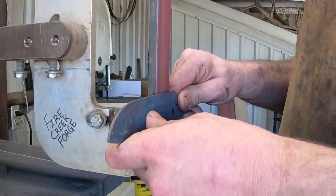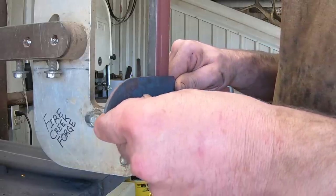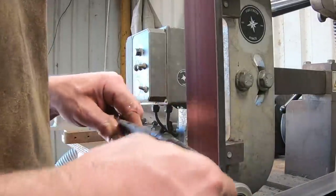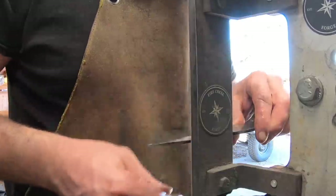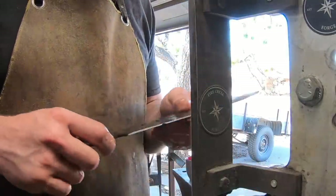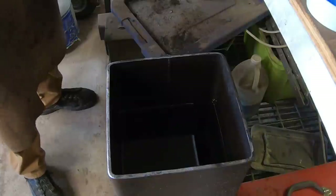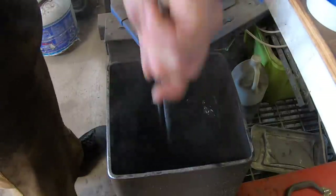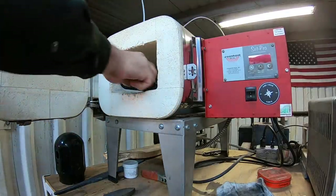We can go ahead and grind off the scale then rough grind this and take some material off. A couple reasons I like to rough grind before hardening: first, it's no fun grinding hardened steel. Second, depending on your steel and the type of coolant you're using, it does make a difference as to the depth of hardening. I'm not worried about that in this case with the O1 or even the 52100, but if you're using something like 1095 — which is not a deep hardening steel — it definitely makes a difference whether you have a quarter inch thick edge versus an eighth inch as to how far up the steel is going to adequately harden. Let's go ahead and quench this blade, harden it, and of course temper it.